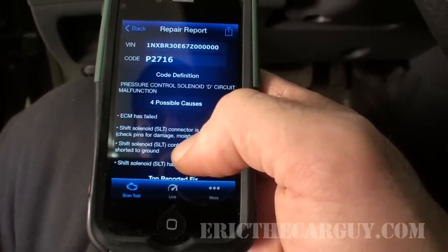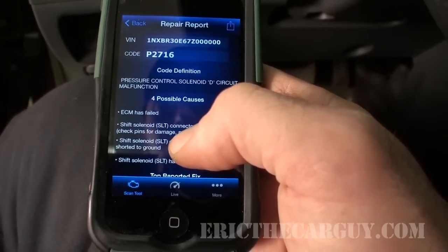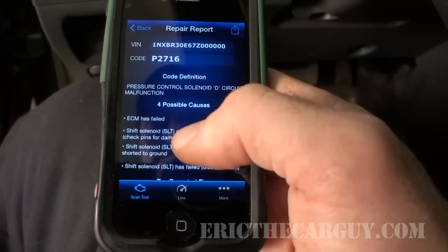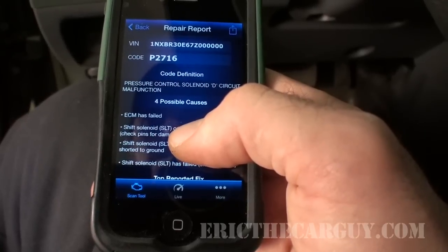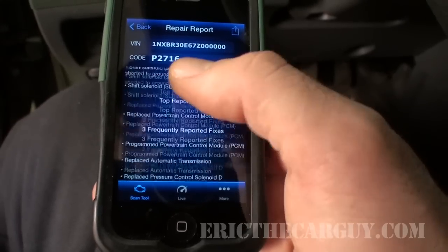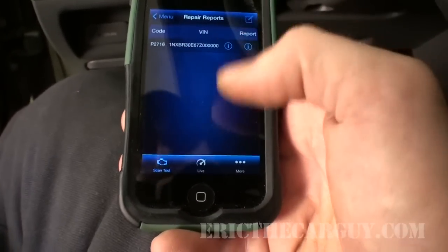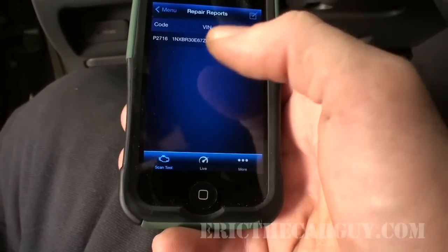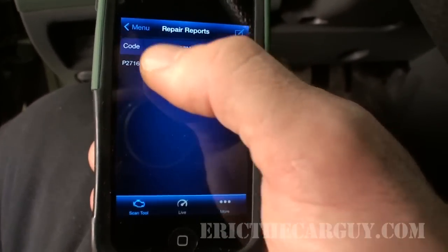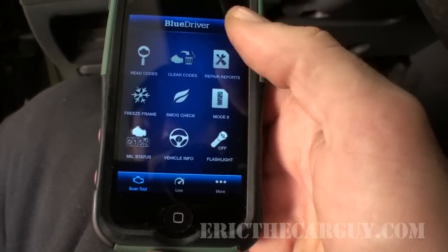The repair reports section is where the code definitions and extra help live. They give you five of these free, and these are top reported fixes. After that it's an in-app purchase. I'll look up the cost and include it in the description along with a purchase link. You get a list of codes you can check into, and it gives you information on what that code could possibly be based on real repair fixes — similar to what the Actron offered but also requiring additional purchase.